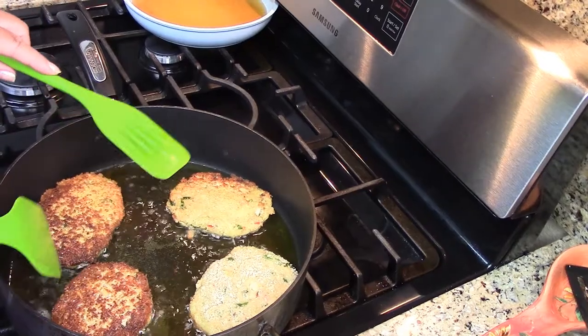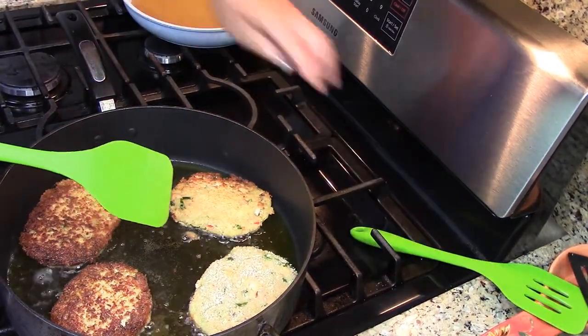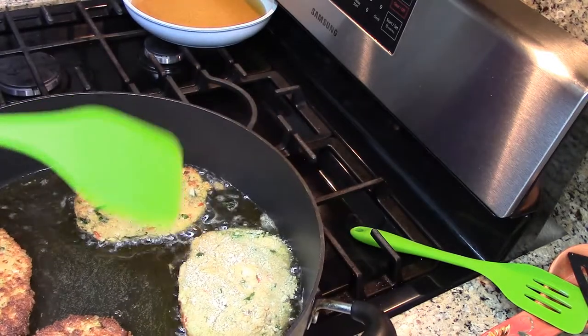Remember when I told you one side of my fire is hotter than the other side? This is a perfect example. You see how dark those are and how light these are? These went in first.